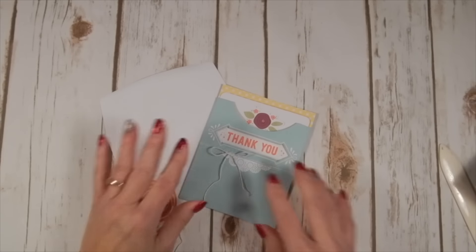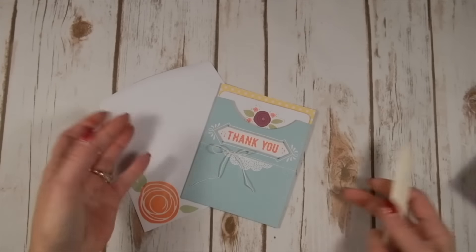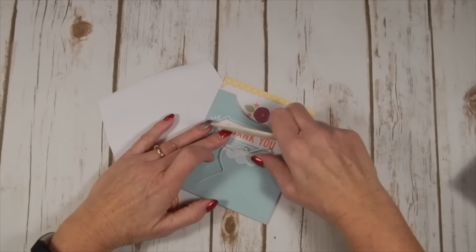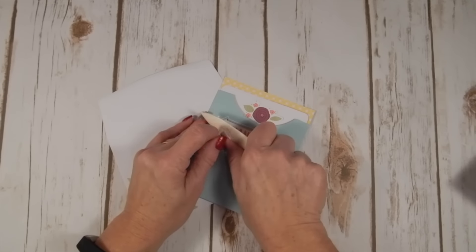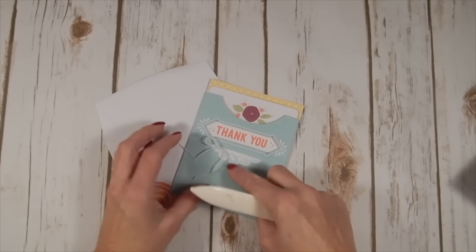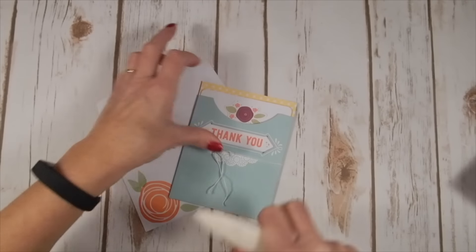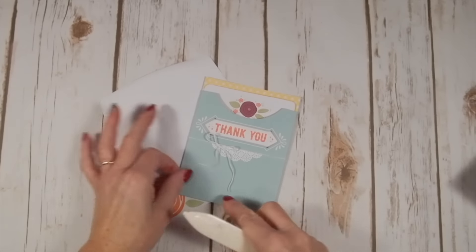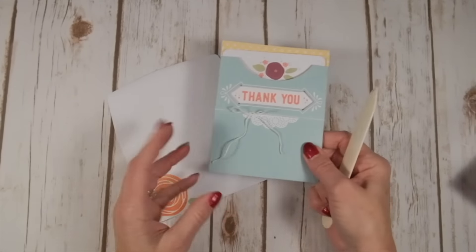Isn't that cute? I don't like that it's all crimped up, so if you've watched my Wednesday tip videos — and if you haven't, go watch them because I give some really good tips — take the Baker's twine and pull it like curling ribbon. That will get rid of the little kinks in it and it'll look really cute. So how simple was that?